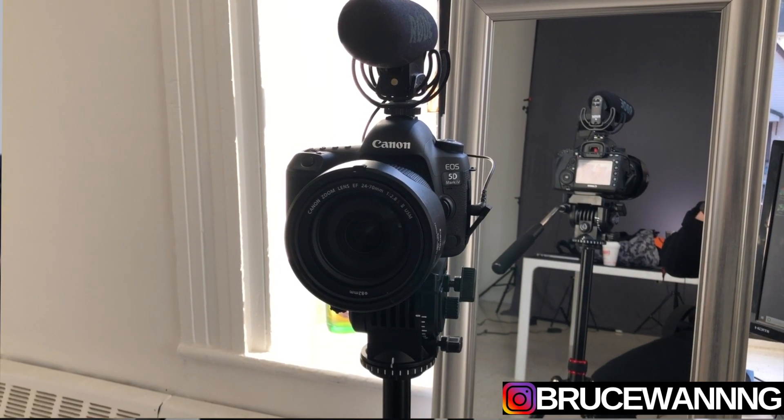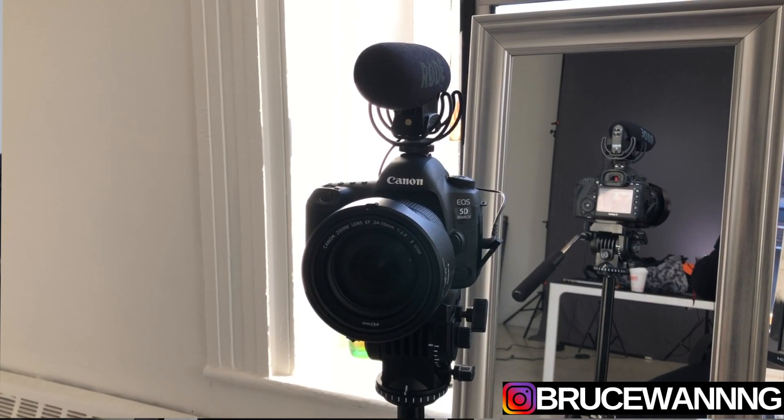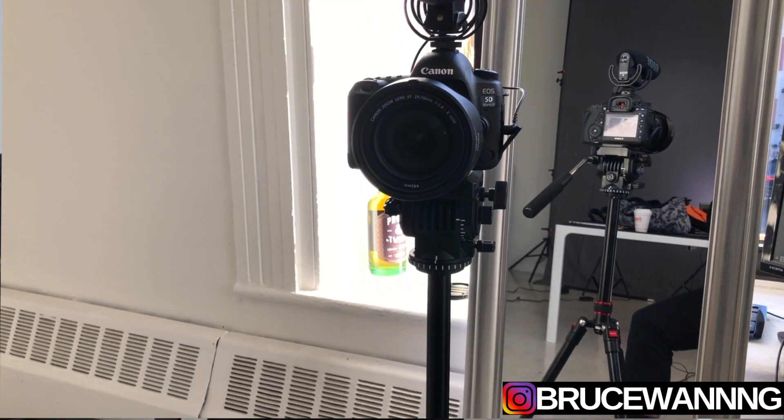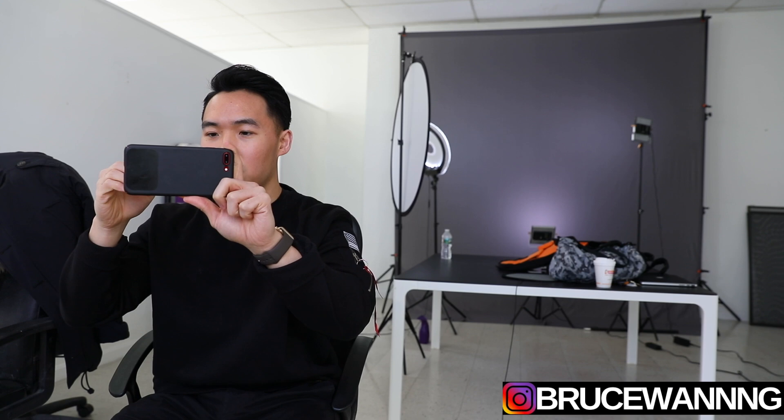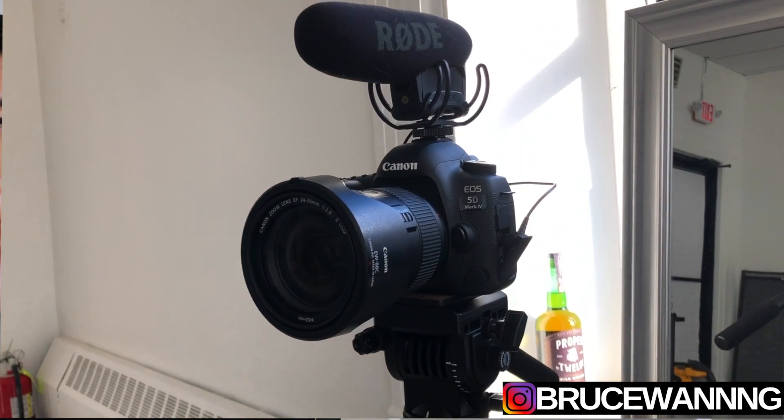I eventually want to create a more appealing studio space, but right now it's very minimal. Moving on, the third important thing was to have a very good camera. Right now I'm using the Canon 5D Mark 4 and a Rode mic Pro, and this is the setup you're seeing right now. I'll list all of the items in the description below if you want to check that out.